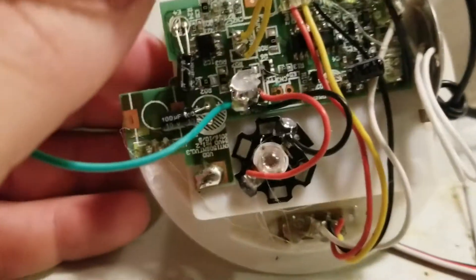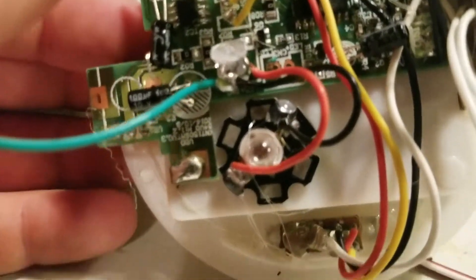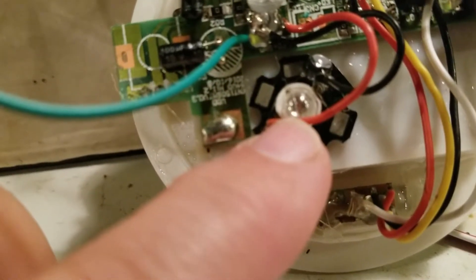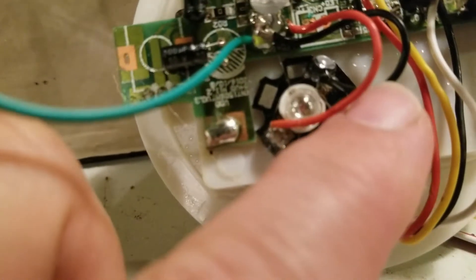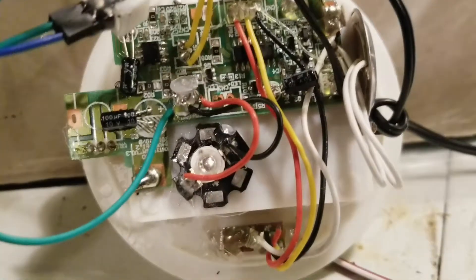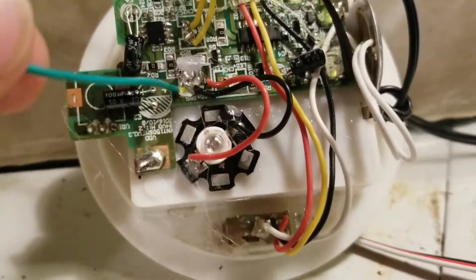After some trial and error and close examination, I found that this is the LED in here that flashes and lights up the whole thing, and this black wire comes right over to here where I connected this green cable and soldered it on. You can see that's ground — the LED has a ground on it, so I figured I'll ground my PIR to that.